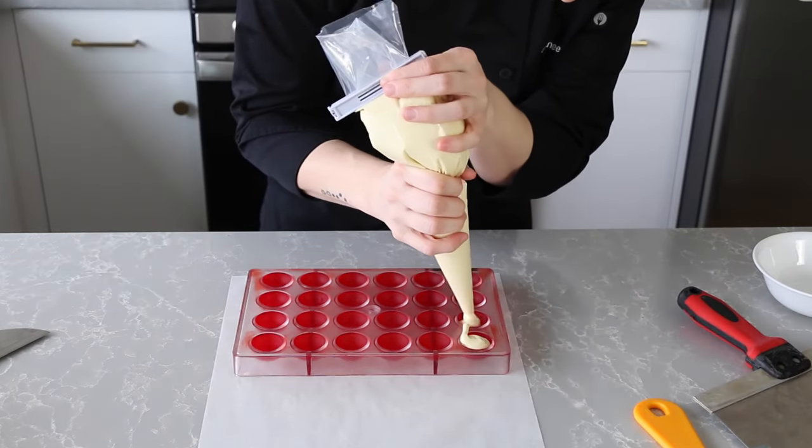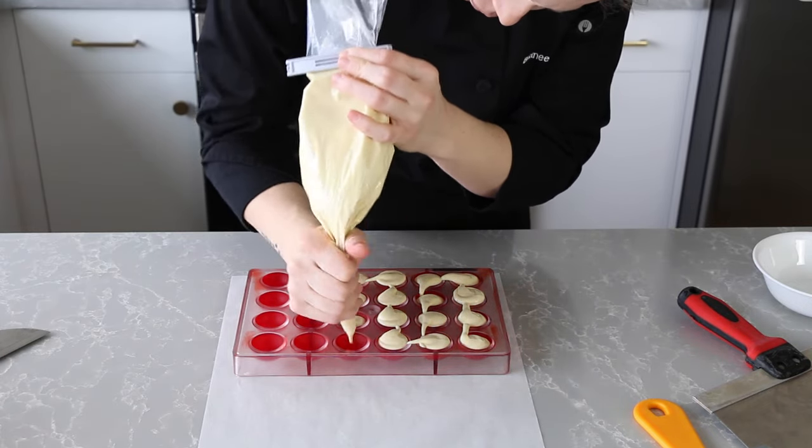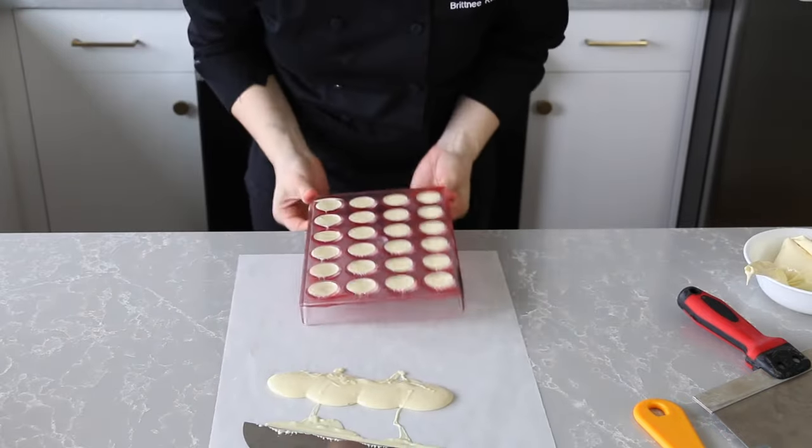Now I'm going to shell, fill, and cap my bonbons. These have a red velvet cake pop filling — I thought the red color would be super pretty for some holiday bonbons. The recipe is really simple and I'll have a video on that coming out really soon.